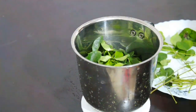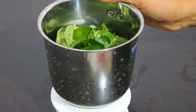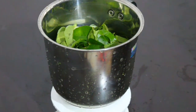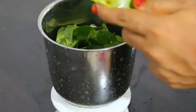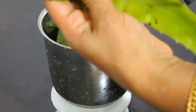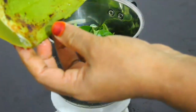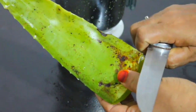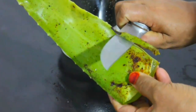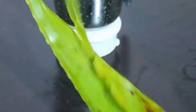We are going to have vitamins and B vitamins. We are going to have a little bit of vitamins for very good effects. We are going to have a little bit of aloe vera. I have a very nice leaf.